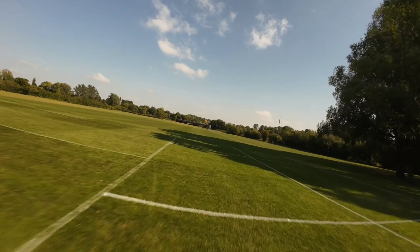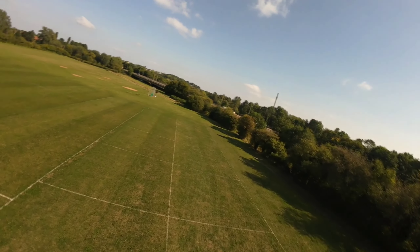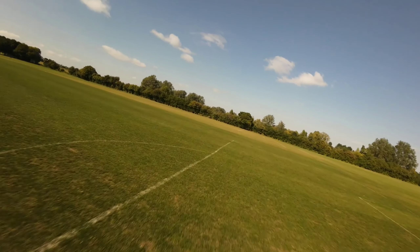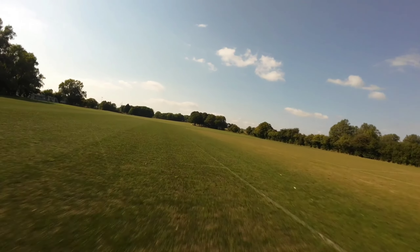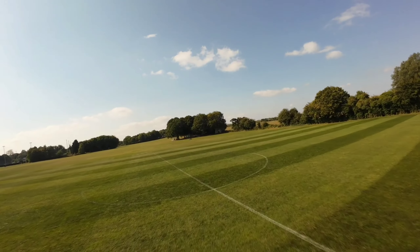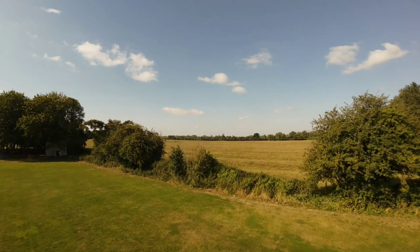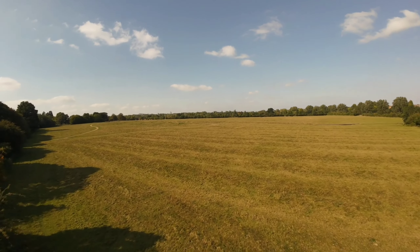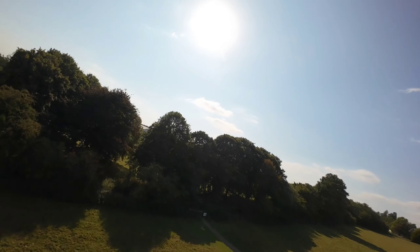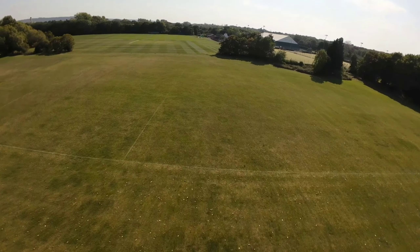I practice with all my drones down here. At the moment I'm using the Avata 2 — I've had a Mini 4 Pro for about a year and I've recently got hold of the DJI Neo. This is a really good spot where I live to get all your practice in. I'm ducking and diving but not doing any crazy flying in this video — I'm just burning these batteries down in sports mode.